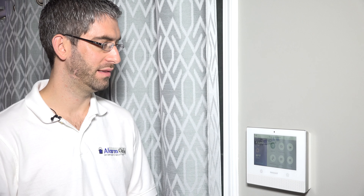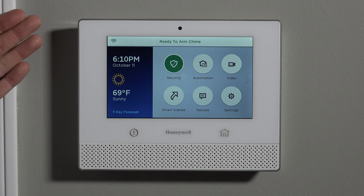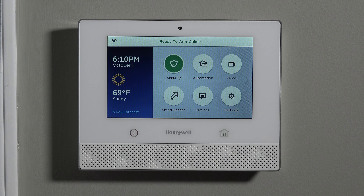Hi, DIYers. Sterling with Alarm Grid here. Today we're going to show you how to arm and disarm your Honeywell Lyric security system. We've showed you how to install the Lyric system with our Lyric installation video. We've shown you how to program your six series devices to your Lyric security system. Now that you've installed and programmed all your sensors, you've got to know how to use the system.